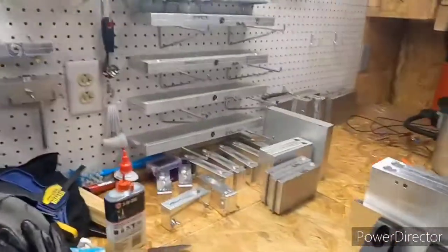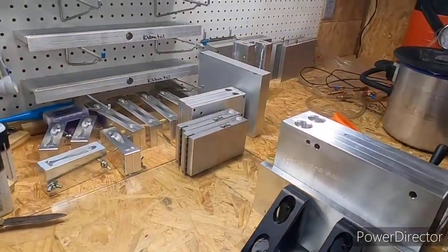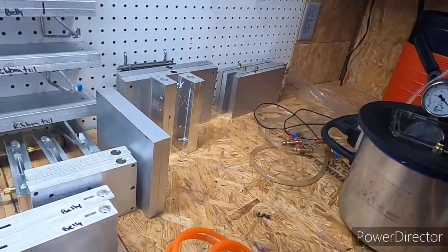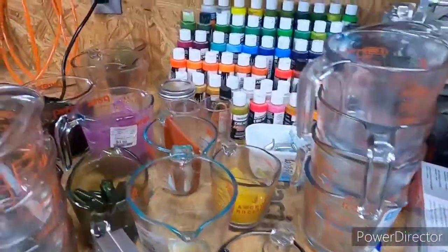Hello everyone, welcome back to another episode of Tall Tales Custom Tackles. It's been a few weeks. Got a couple new molds in, I'm going to make a short little video. The shop's still a mess — I honestly plan on cleaning and straightening this mess up this weekend. I've got more molds and I just hadn't cleaned up to get them organized yet.